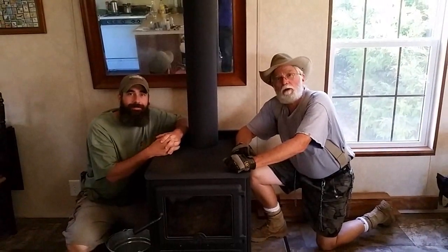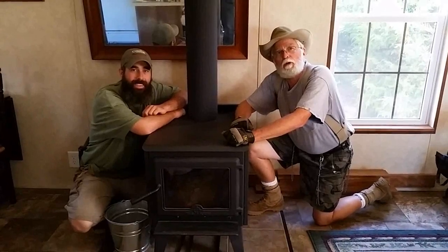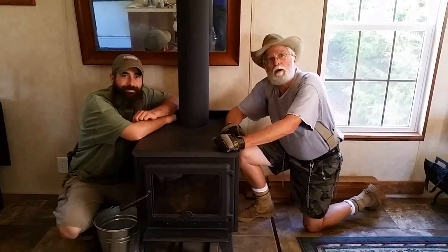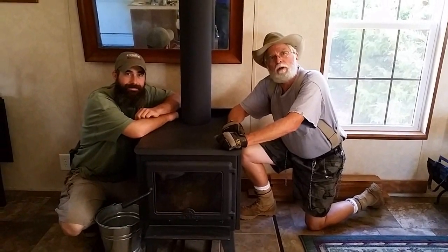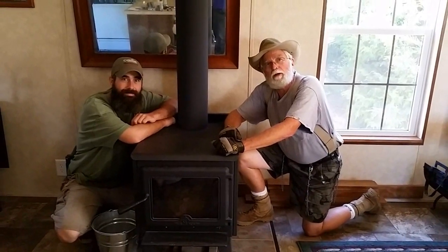The weather is getting cooler and winter is going to be here before you know it. Today we're going to clean our wood stoves in preparation for needing them. We've been chopping lots of wood, but now it's the day we need to clean our wood stoves. We're going to walk you through step by step how we go about doing that.